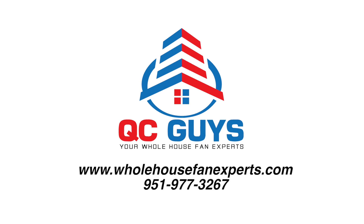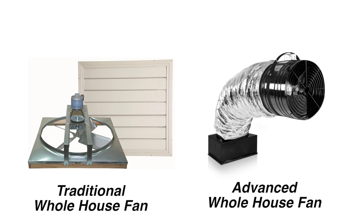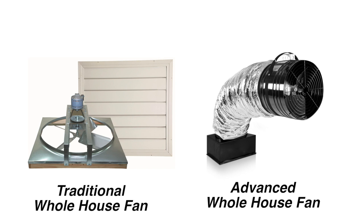When considering a whole house fan, there are several options. The option that has been around the longest is the traditional style whole house fan. These fans are mounted directly at the ceiling level. You will also find advanced whole house fans that use special ducting to suspend the fan motor from the ceiling grill.